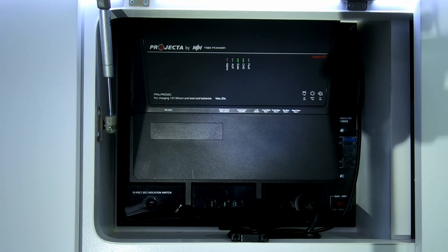It will always prioritize your 240-volt power first — so if it finds that, that's where it will charge from. Next, it will prioritize solar. So if you don't have 240-volt power, it will switch automatically to solar.